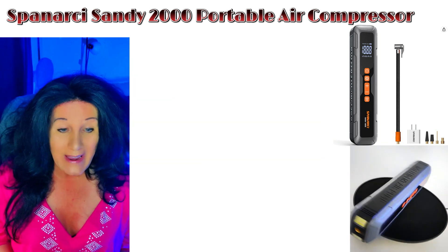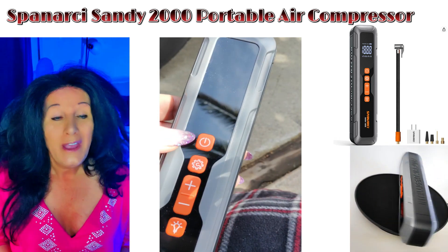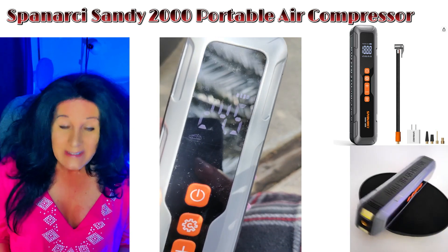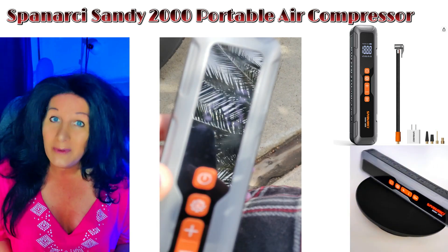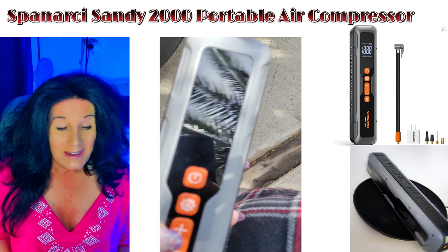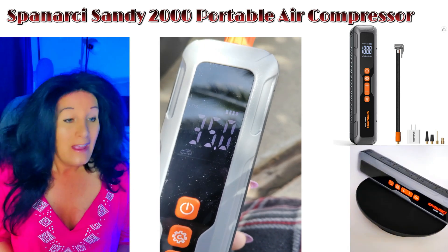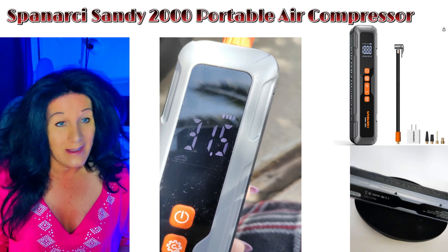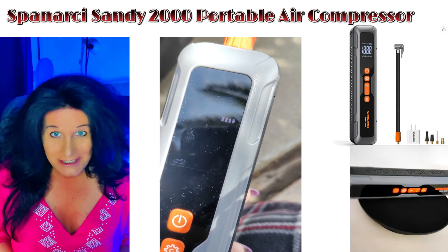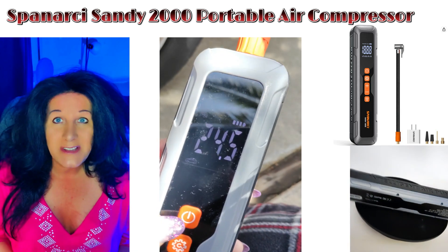This is great to have in your car when you go out to a soccer field. I used to play soccer when I was young and we didn't have anything like this. It's great in case a ball deflates mid-game so you don't have to stop play. The reviews on this are wonderful — I really like it and I think my mom is going to want one too.